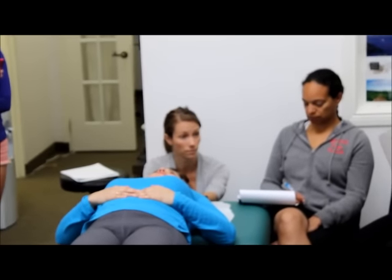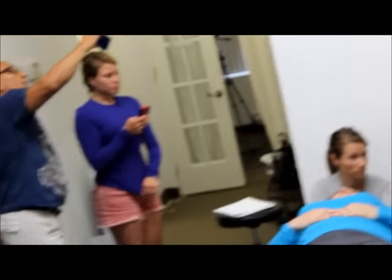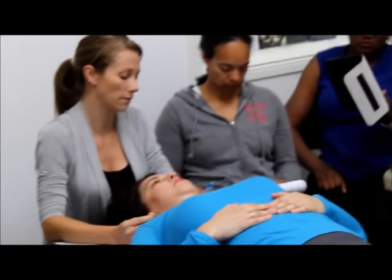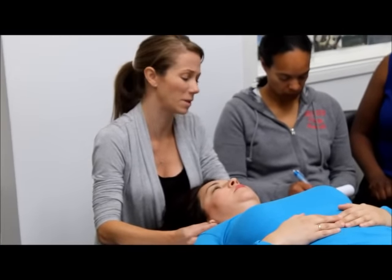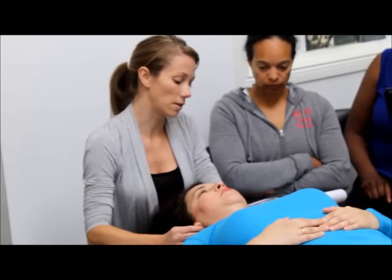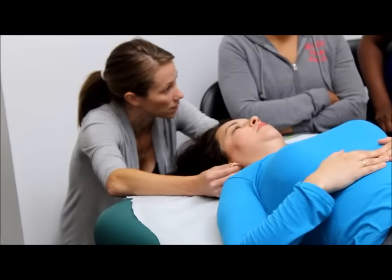From here, considering where my hands already are, why don't we check the sagittal suture — see what's going on through there. Coming into temporal mastoid. Fingers in the ears, nice and close to the cranial bones. Fingers go behind — if they have big earrings, have them take their earrings out. Middle finger right on the mastoid process. What are we feeling for? Flexion and extension — when they come forward, they also go medial.